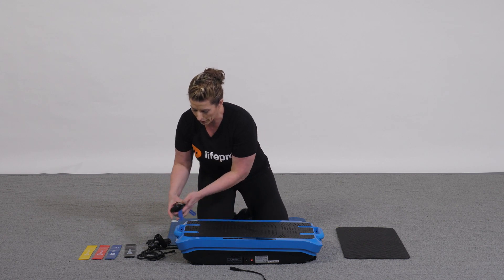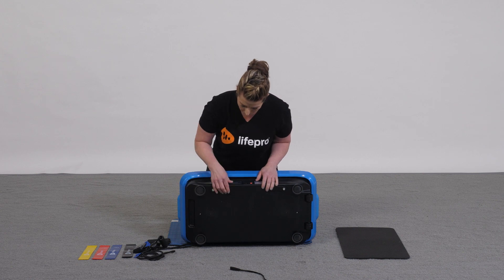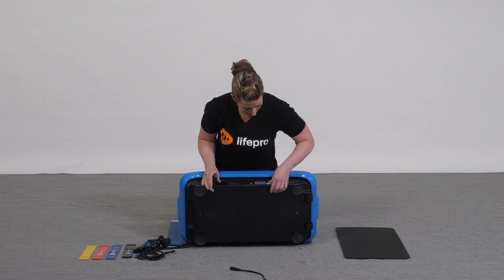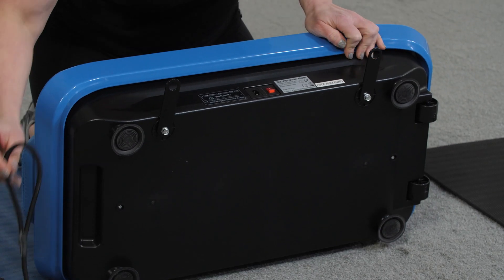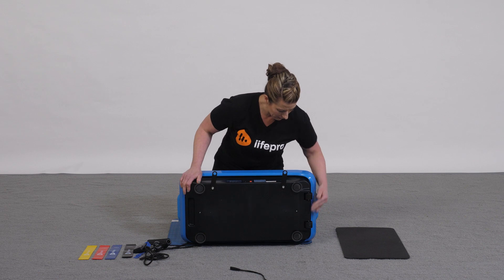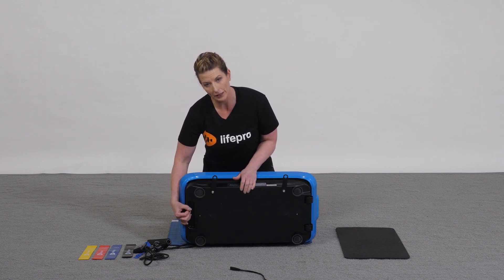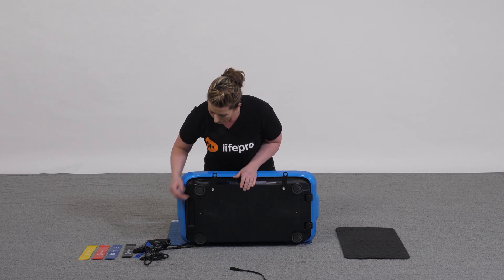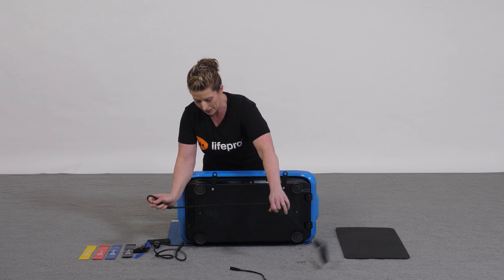One thing I want to show you underneath is we have sticky feet, we have the hinges that swing out in order to apply the resistance bands. But one thing that makes this one very special is it's got wheels on the ends and a little handle so that you can pull it around easily without having to carry it. With that being said, let's go ahead and show you how to attach one of your resistance bands.